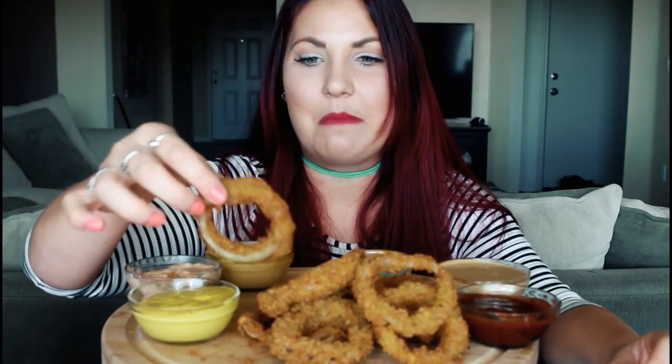I remember when I worked at Sonic — because they make like homemade onion rings there, right? I remember they had these huge tubs of onions, like this big, full of onions, and the same size tubs full of the batter. They would just pick up all the onion rings with their fingers and toss them in the batter and swish them all around, then toss them in the other batter and swish them around. I have like vivid memories of that. Sonic onion rings are the shit — I used to always get those with the cheese sauce and green chili on top.